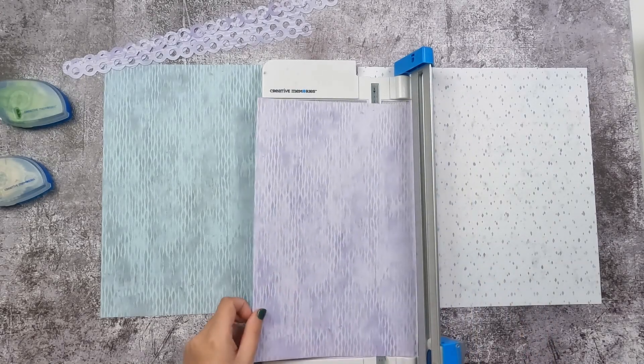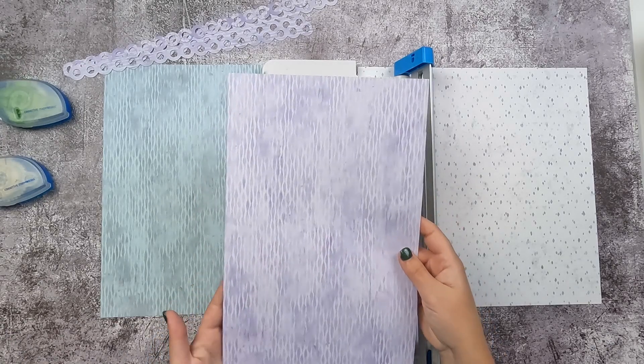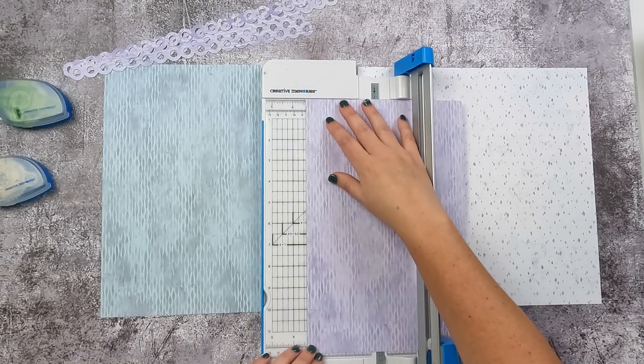So you're going to take what's left over from your border maker punches. You're going to hold your paper so that the 12-inch side is going up and down, and you're going to make a three and three-quarter inch cut.